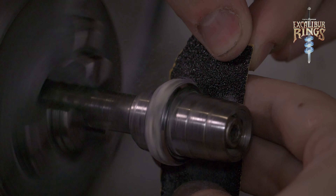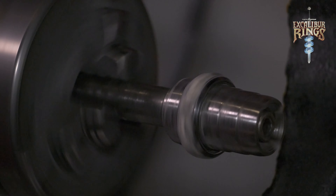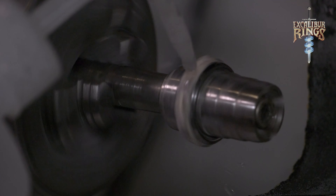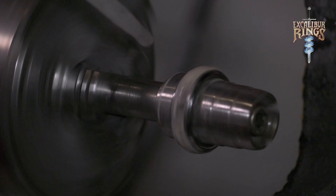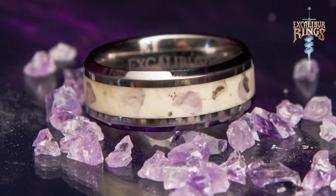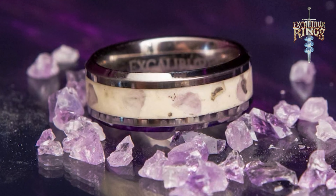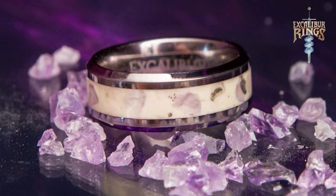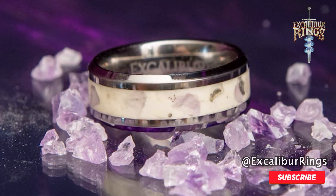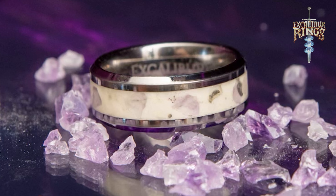Moving on to the sanding process, I use a low grit sandpaper and sand it down all the way to make it the perfect equal height with the band. Spray it down and it's ready to showcase. This here is the storm ring — a white glow ring with amethyst that shines through and mimics the storm in the night sky. If you like this video and our rings make sure to subscribe to the channel, follow us on our socials, and check out our Excalibur Rings website where you can purchase all these rings and more.